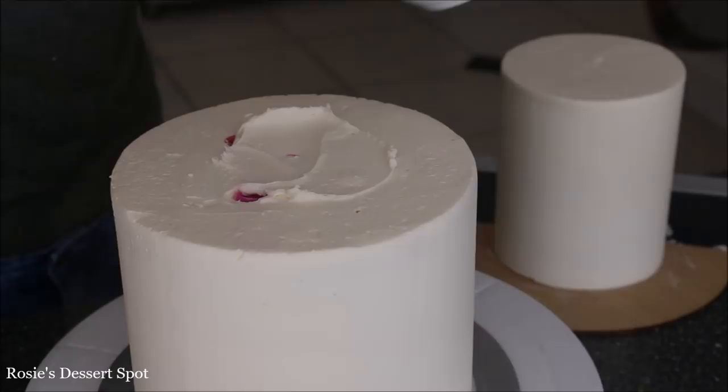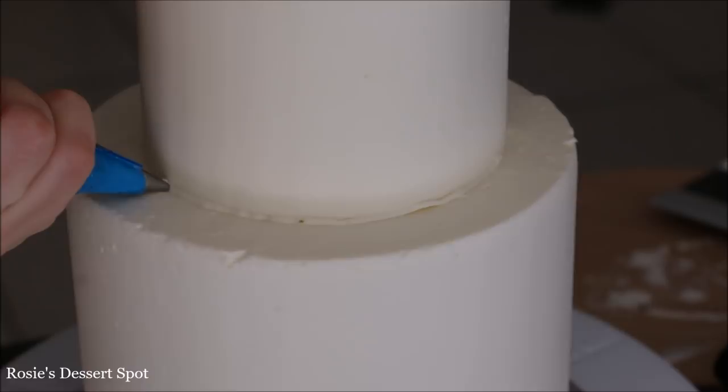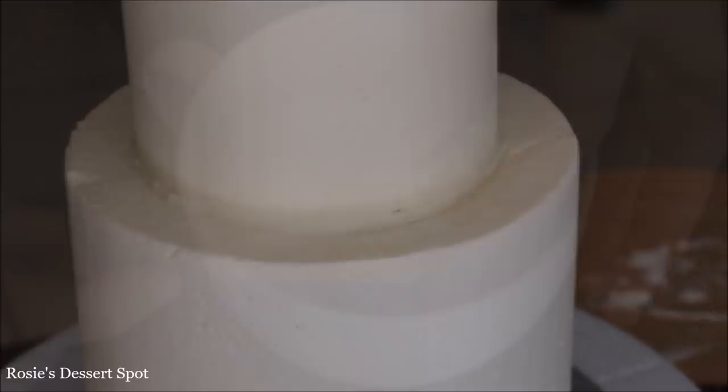Into the freezer she goes for at least 15 to 20 minutes. I've added some extra thick straws into my cake to support the weight of our top tier. Then assemble your cake — because it's been sitting in the freezer for so long I was able to handle it with my hands and it didn't affect the buttercream.